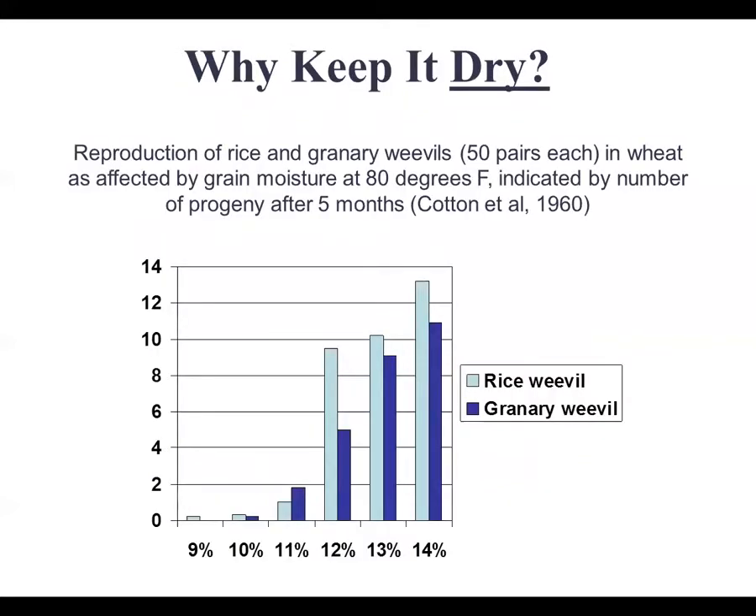Why are we worried about keeping it dry? The reproduction of all these different insects is higher when there's higher moisture content within the grain. If you look at 14 percent moisture versus nine percent moisture and leave pairs of weevils for five months, you end up with a lot more weevils at the higher moisture level. The drier it is, the better — though you don't want to get it too dry due to shrinkage. The longer you plan to keep your corn in storage, the drier it needs to be.